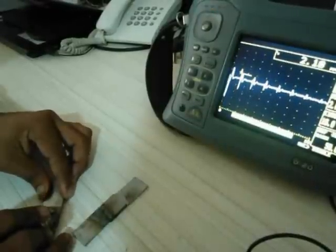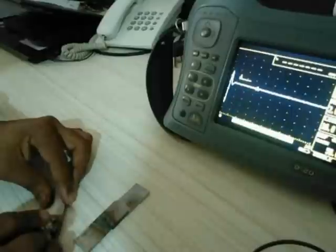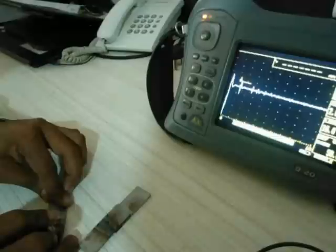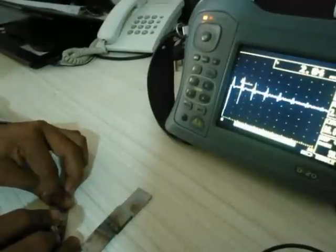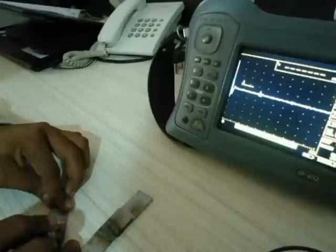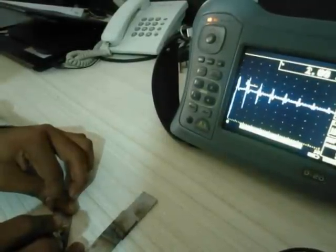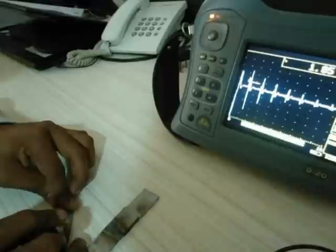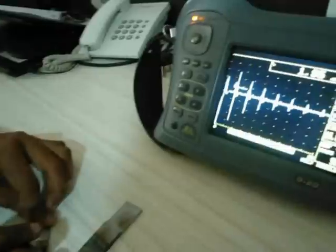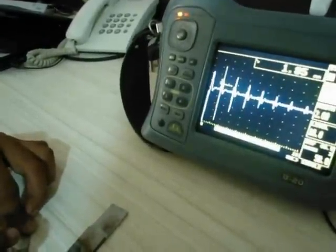As we move the probe forward and get onto the weld region, we get a drop in echo, stating that the beam diverges from that point. This indicates the weld has been fused to the parent metal. As we move the probe a little bit ahead, the echo patterns return.